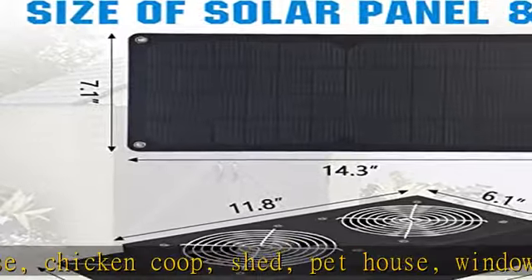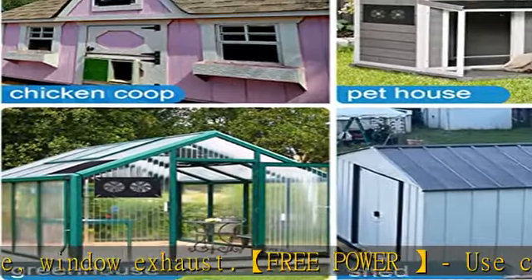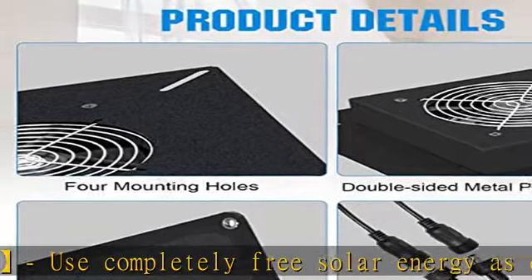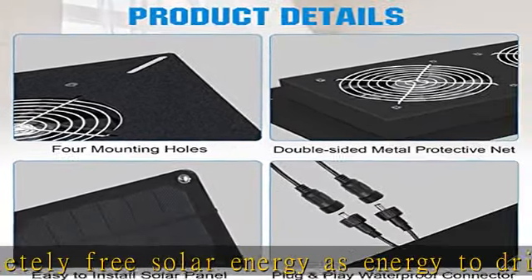Installation requires self-tapping screws and tools prepared by yourself. Safe and durable — all accessories are treated with a waterproof layer to meet outdoor use conditions, equipped with a metal protective casing to protect the normal operation of the fan blades.